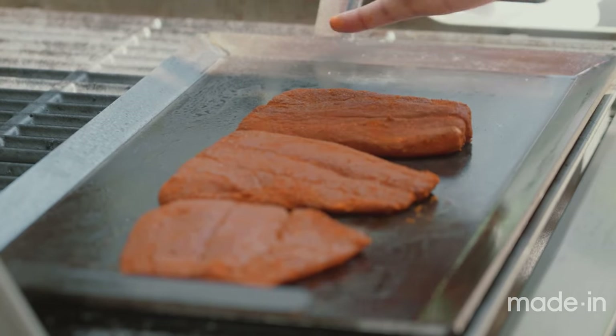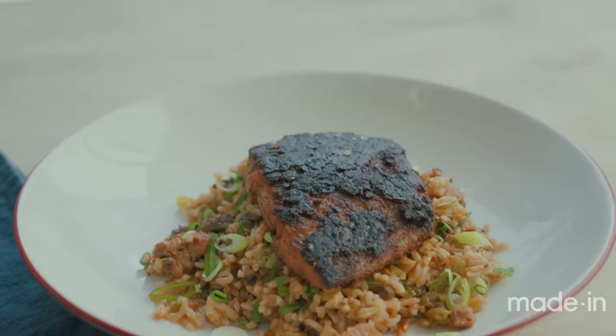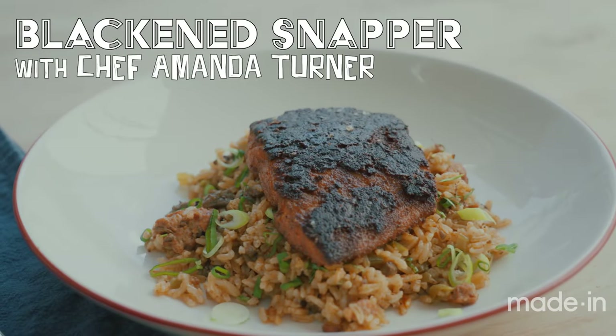I think it's fun to make on a grill. You can use the high heat to your advantage to really get a good sear on the fish. Breaking down the fish, spicing it up — good times.